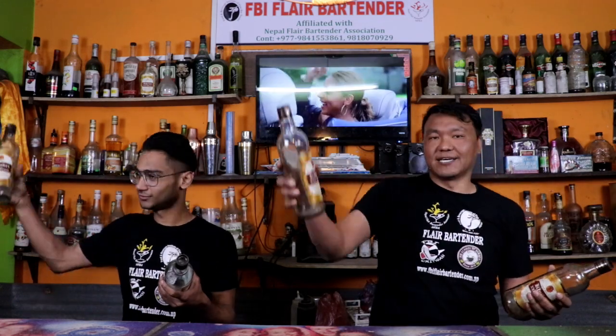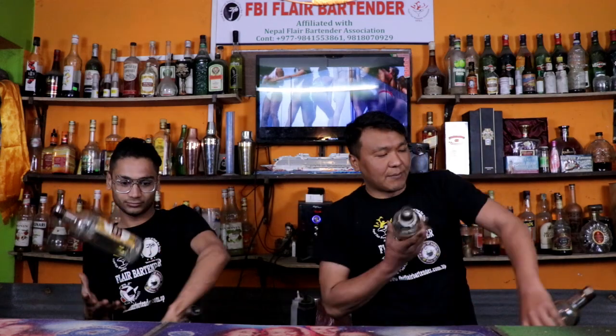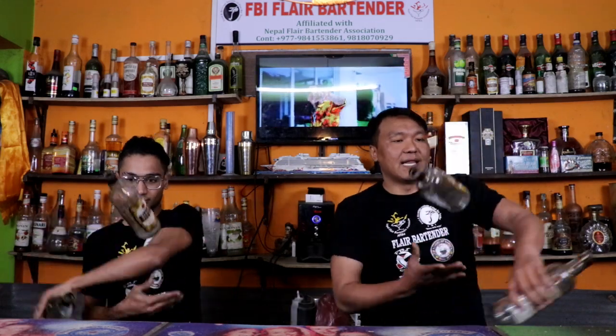I am going to break down this technique for you guys. First, what you need to do is swipe the bottle from upward and jump. Then you need to drive from the left hand — upward, then swipe the bottle from the left hand side. Again from the right hand side, again from the left hand side. If you become a master of this technique, you need to increase your speed.